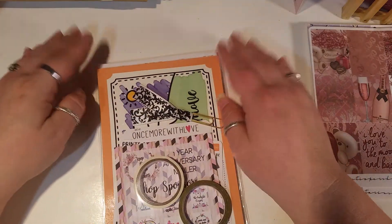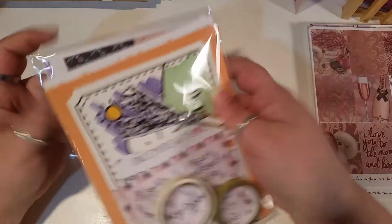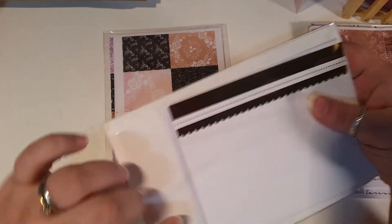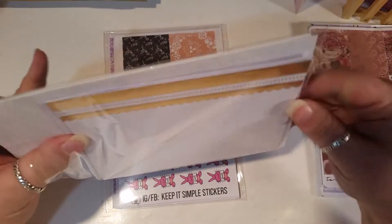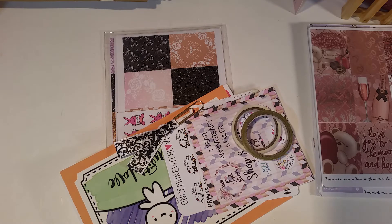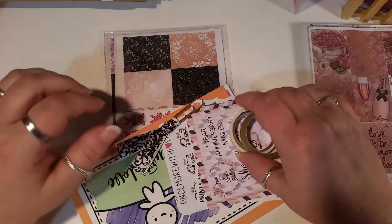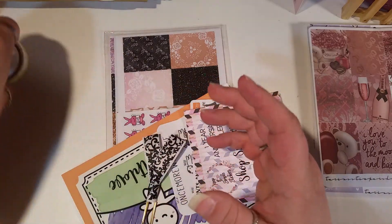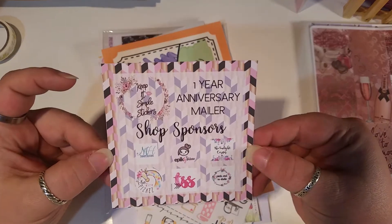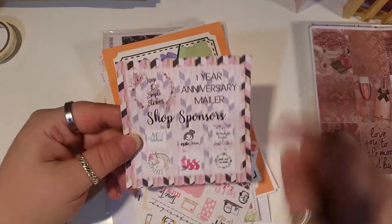We're also going to look at the anniversary package. I messed up and accidentally used a coupon so it took me a little bit longer to get mine, but she got it out to me. Everybody else has already had theirs and I have not seen mine yet, so I'm very excited. I know everybody got kind of a lot of the same things, but maybe not the same washi or clips. I got two rolls of washi, and the one year anniversary card telling you all the shops that are in it.